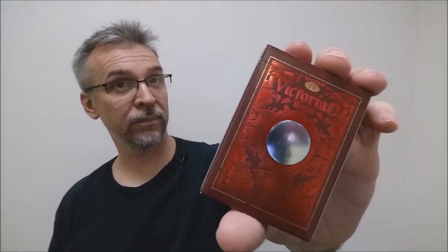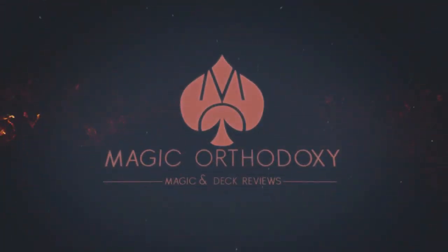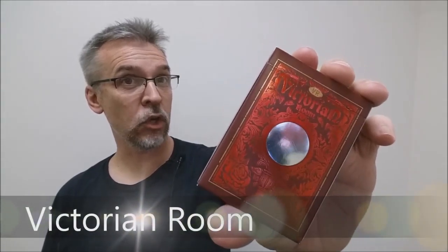Hey everybody, welcome back to Magic Orthodoxy. My name is David and this is a deck review. Today we're going to look at the Victorian Room playing cards from the Blue Crown.